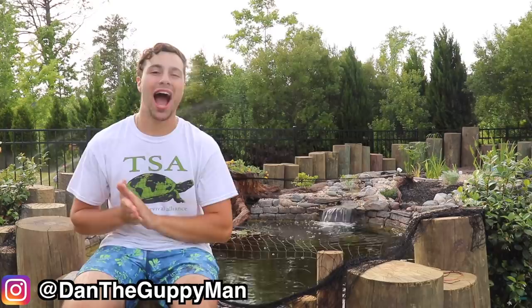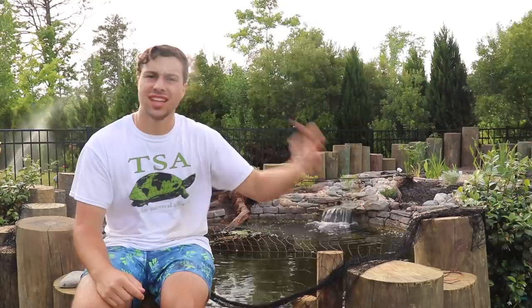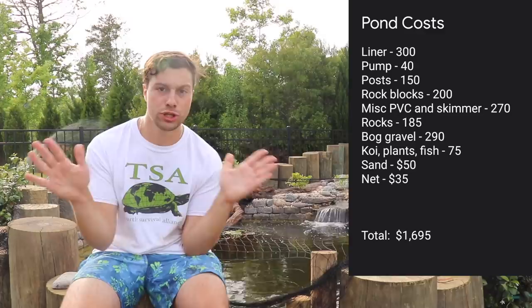Hey turtle nerds, welcome back to another video. In today's video I wanted to showcase the long-awaited, heavily anticipated pond build: a 4,000-gallon ecosystem complete with two waterfalls, two streams, fog filtration, a 75-gallon pond in the upper stream, a sandy area for the turtles to bask, lay eggs and nest, and wooden posts all the way around to keep all of the animals contained.